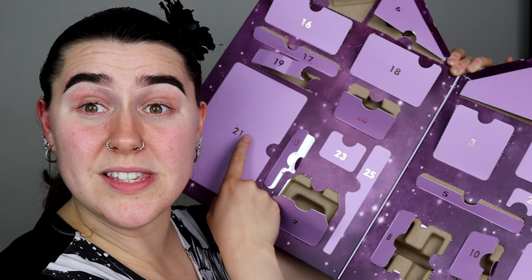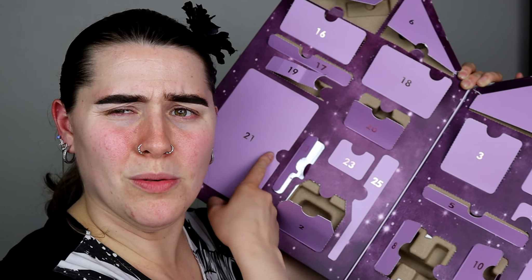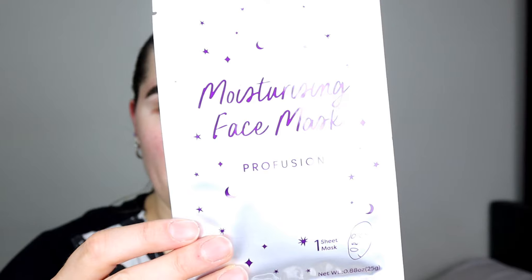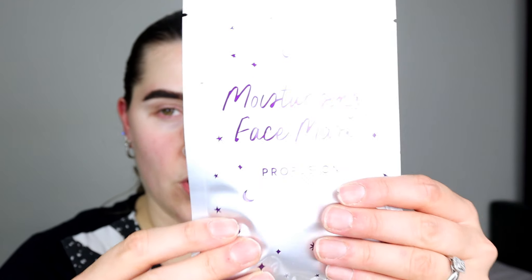Door number eighteen — a rose gold, actually more bronze, pair of eyebrow tweezers. These are handy if you want to tidy your brows. Door number nineteen — the Profusion Juicy Lip Tint, which is pretty much like a nice tinted lip gloss. Really nice.